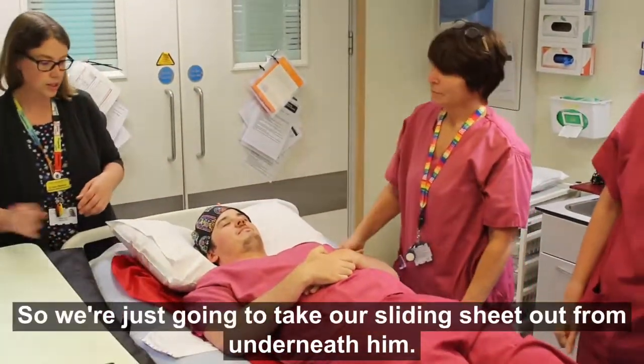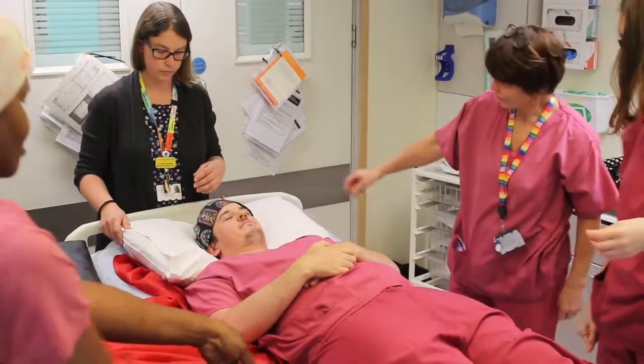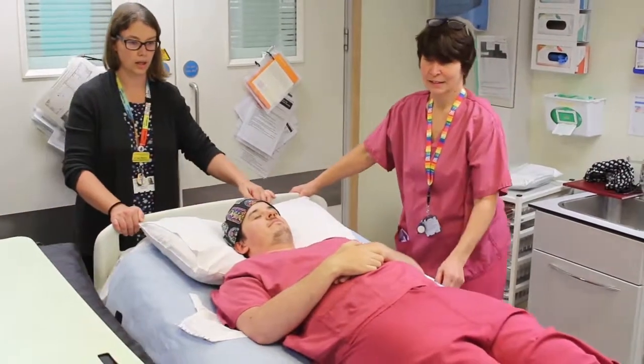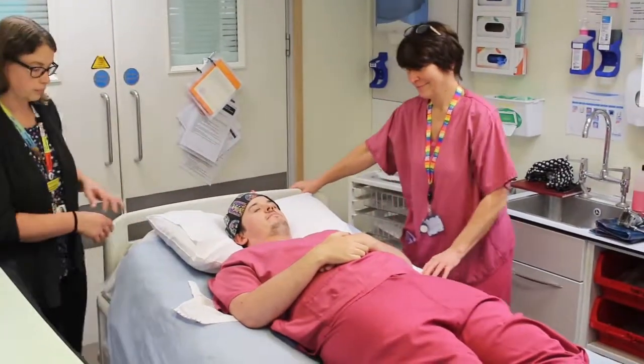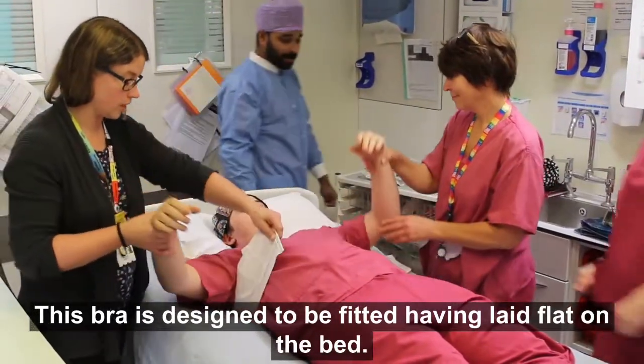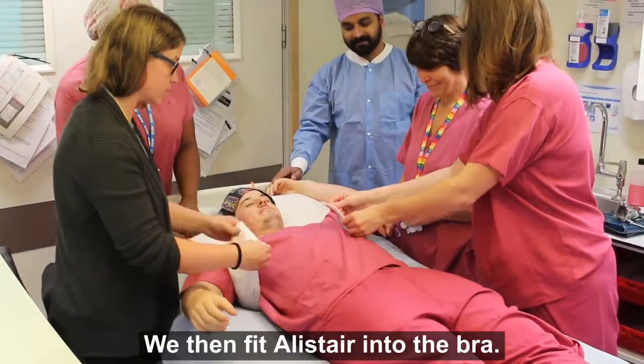We're just going to take our sliding sheet out from underneath. This bra is designed to be fitted having lain flat on the bed. We then fit Alistair into the bra.